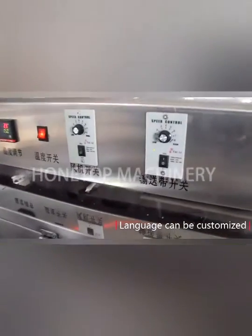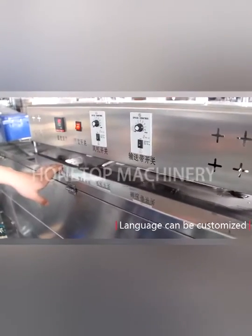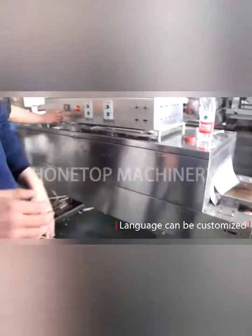Here it's only showing Chinese language. Can I use my language? Of course, you can use any language you want. Like Spanish? No problem. I can send the Spanish language settings to you.